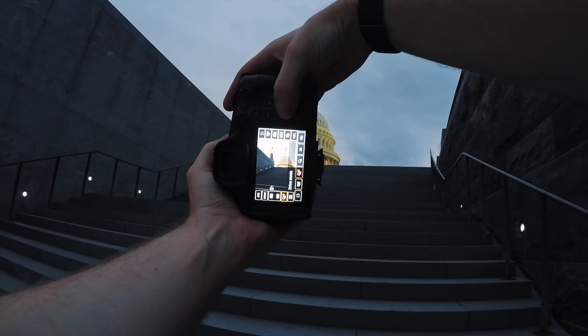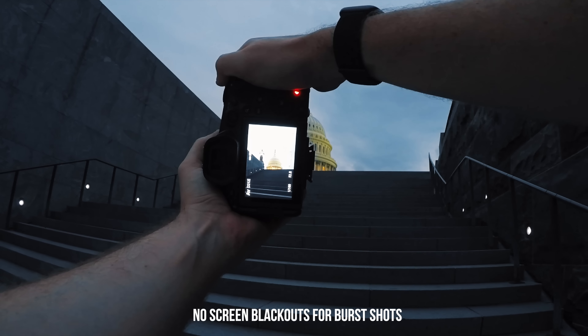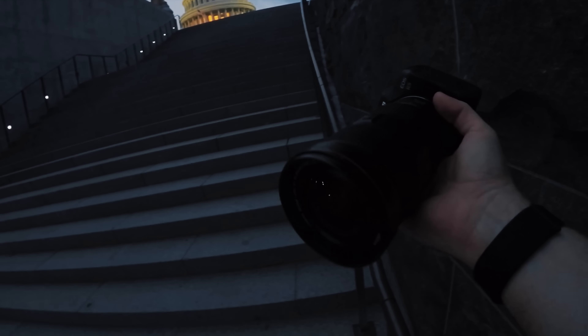Let's increase the burst speed here — we'll do the highest option. You can see how many photos were taken there. Probably one of those will be sharp. Let's swap out a lens here — let's put on the 85 EF lens. One thing I love about Canon mirrorless cameras is they actually have a little cover that covers the sensor, so when you're swapping lenses you don't have to worry about dust getting into the sensor.